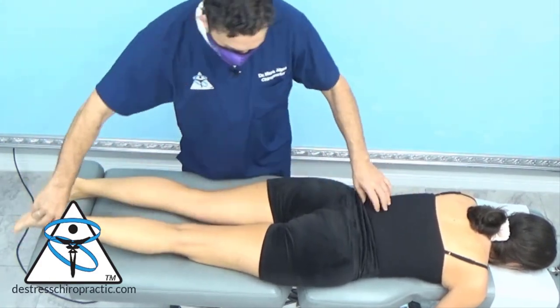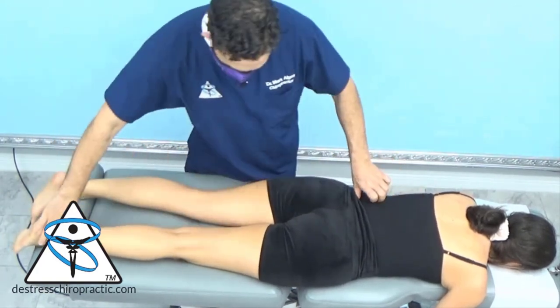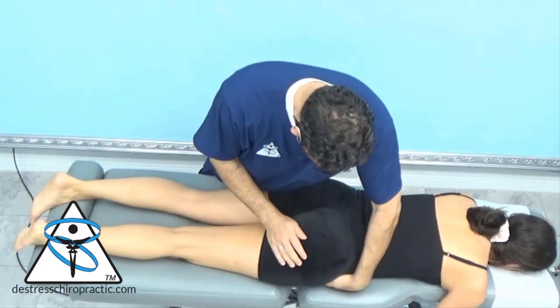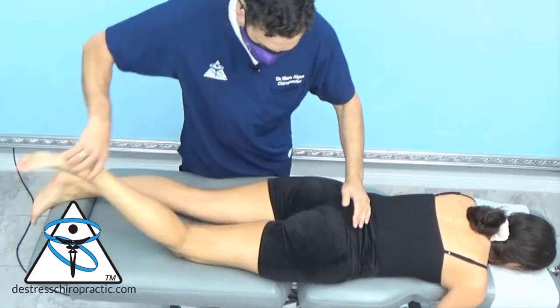I'm going to double check this one. Yeah, it's not testing properly. I'm going to triple check it — it's still abnormal. I'm going to mobilize her hip to see if we were to adjust that, would it correct the reflex? And it does.